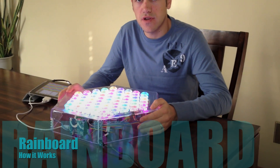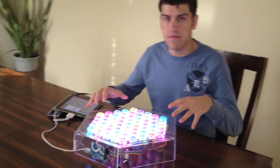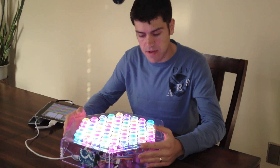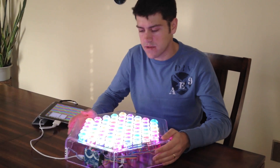Hopefully you've been watching some of our videos on the Rainboard. We'd like to show you a video about some of the hardware we've done. To start with, our instrument is made out of acrylic — the outside here is all acrylic that we've cut and drilled and flamed ourselves.